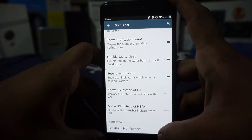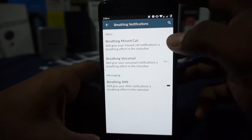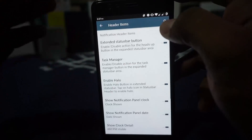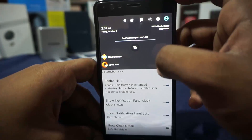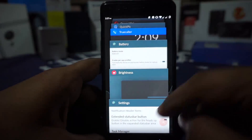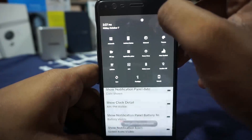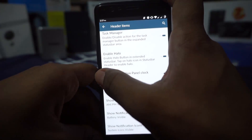Breathing notifications are something I really appreciate — I keep it on for SMS and missed calls. In the notification drawer settings you have a notification header where you can customize the header font, colors, and header items. You can customize everything there. There's also a task manager clear button, which I really appreciate since AOSP and CyanogenMod don't have a clear-background button like OxygenOS does. Halo notifications are available so you do have the halo option where you can customize everything.